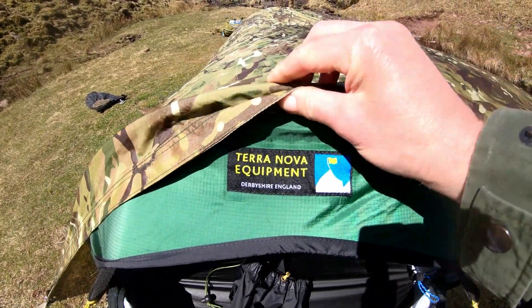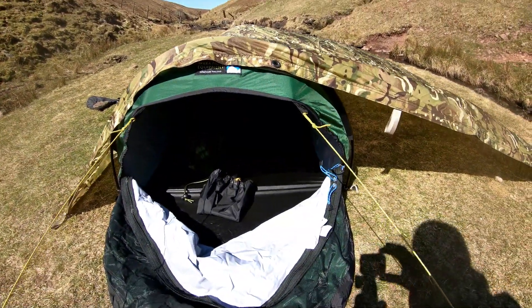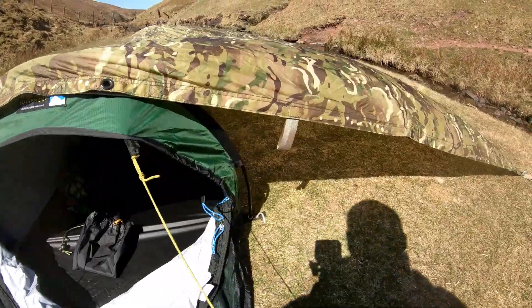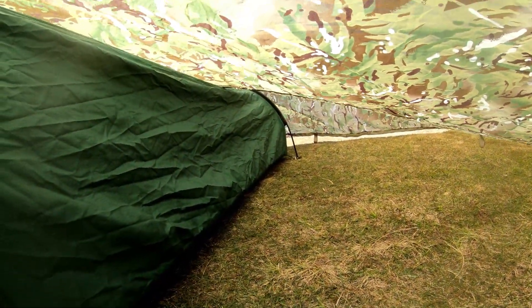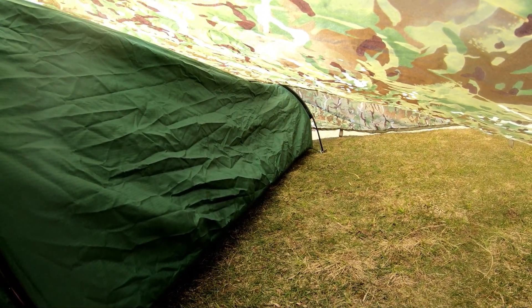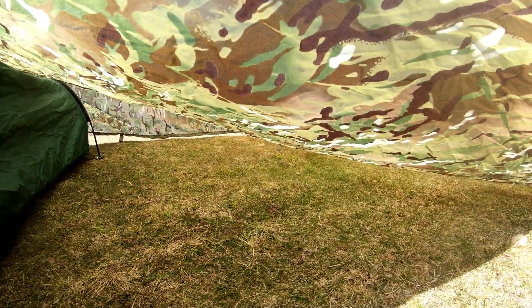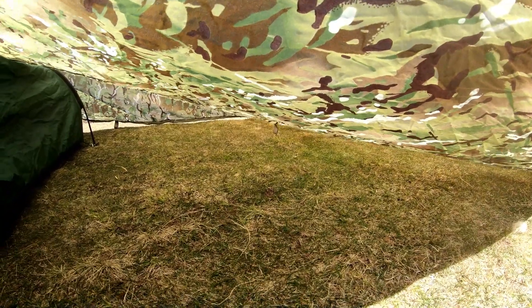This setup could also be used for two people. One person could stay in the bivvy bag, and another person could stay under the basher with their own ordinary bivvy bag and sleeping bag, lying on the highest point of the basher parallel with it. You can also put the rucksacks along there to help keep this end up a bit.